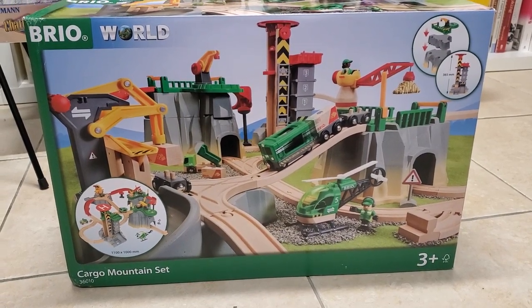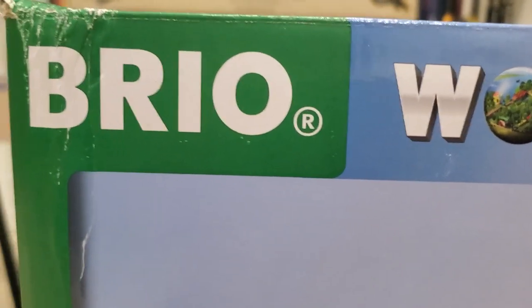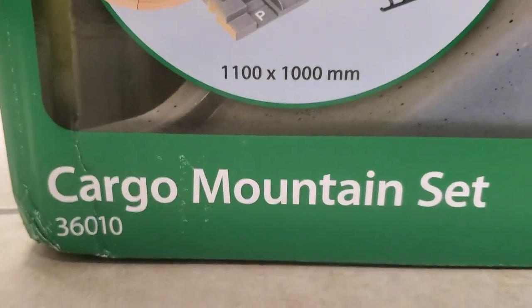Hi everyone, this is BrioBoy2009. Today I'm going to be doing something true to my name and reviewing the Brio Cargo Mountain Set.